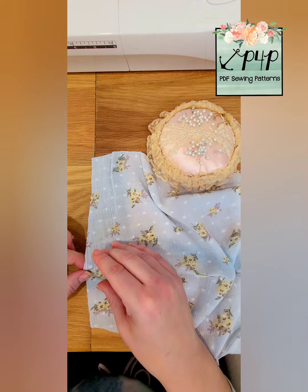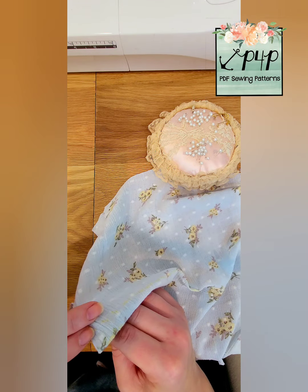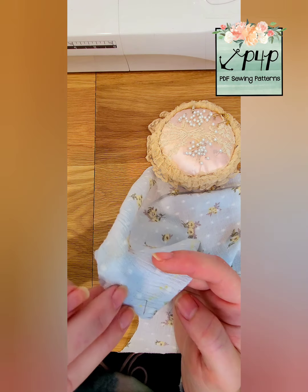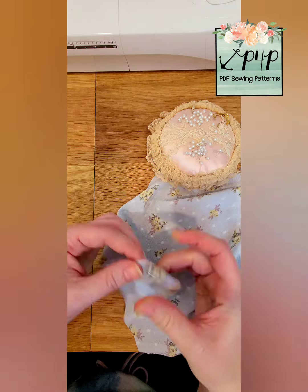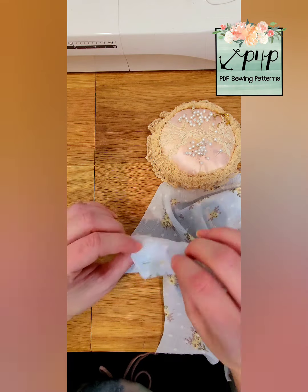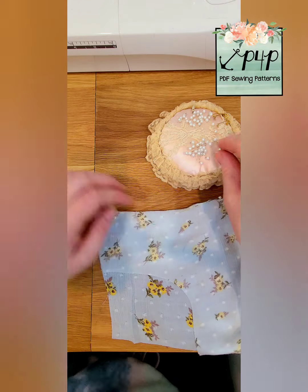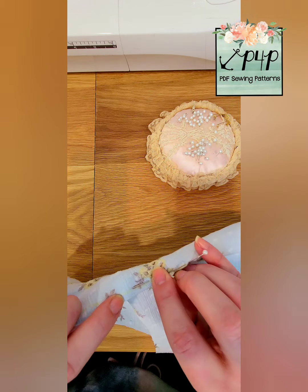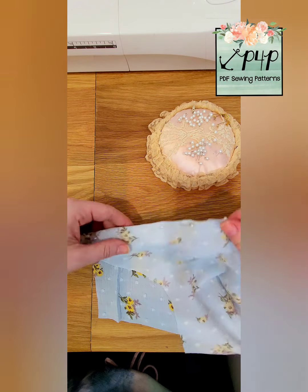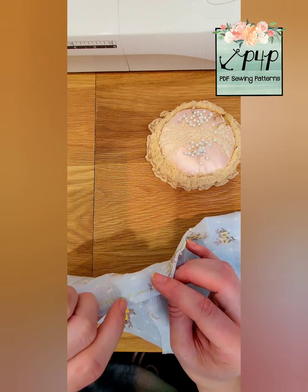I start at the apex and then I move to the side seam. What I do is I make sure my pin is poking through the line that I marked on both the front and the back. I give it a quick fold right here so that it kind of aligns my dart all together, always making sure my pin is poking through right directly in the center of that marked line both on the front and the back.